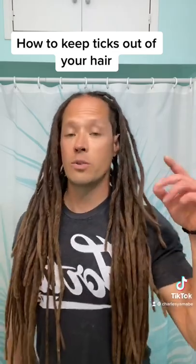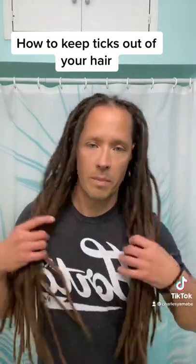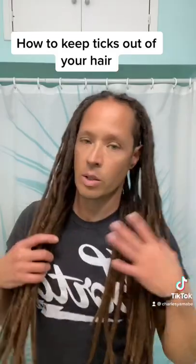Hey, how's it going? Charles Ramabe here. In my last video I showed you how to do the dread bun. One of the things I always hear from people, especially in summertime, is they want to know how to keep bugs or ticks out of their hair. I've had my dreads for a long time — this is the trick that I use. I just used it recently when I was cutting on a tree, because you don't want bugs in your hair. Things can get lost up in here — no good ticks, no good.